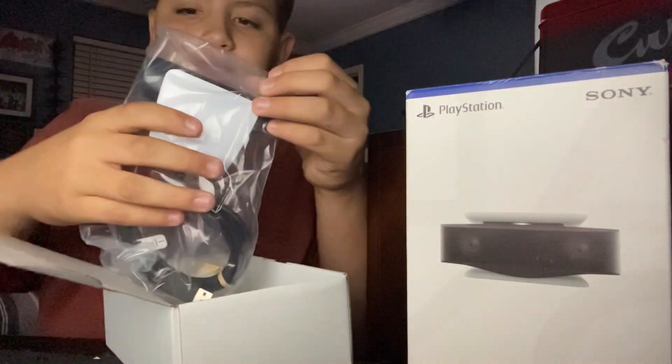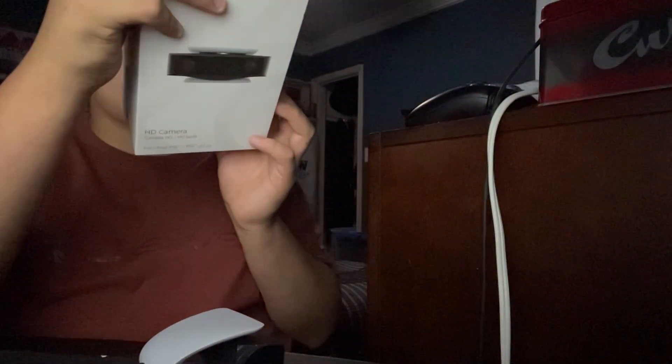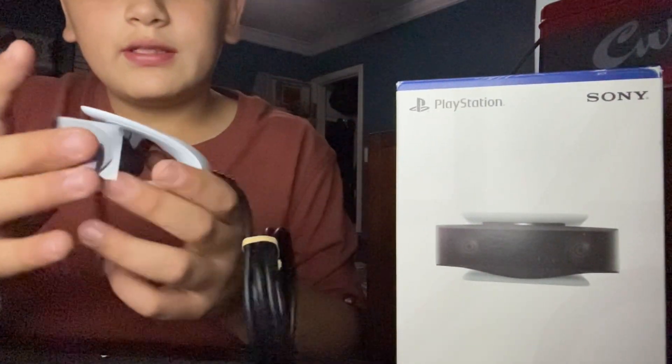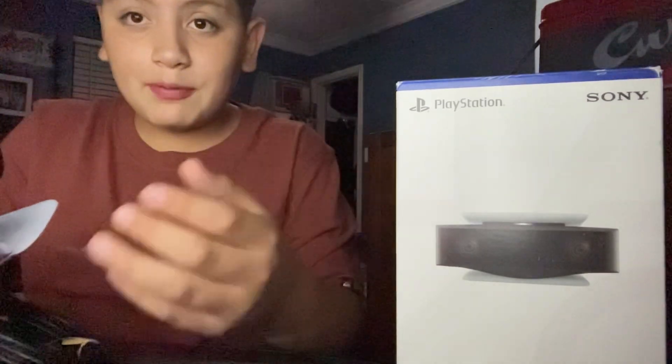So we got the camera itself, then we got the package. We got the USB port right here — it's six feet long, the cable. And then we got the camera itself with the little built-in stand right here. For this, you just need to plug it in, set it up like that, and then you can record yourself while you're playing a game.